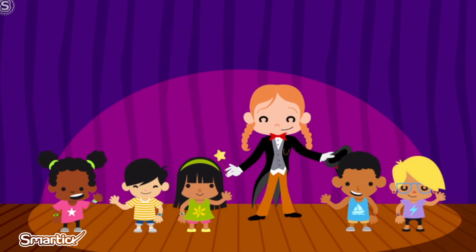Marlene the Magician made five of our friends appear. Bravo! And thanks for your help.